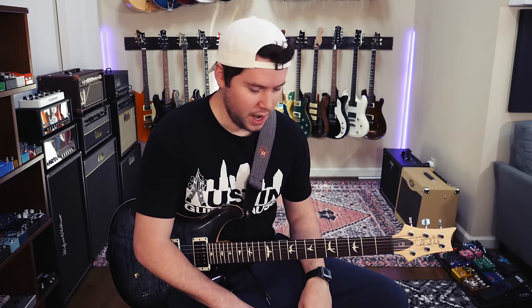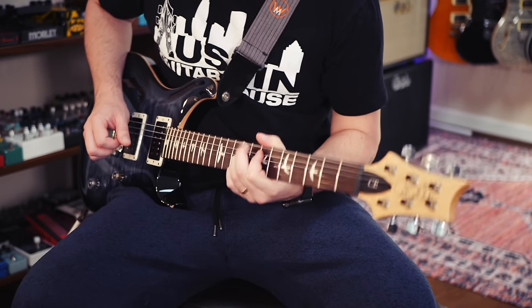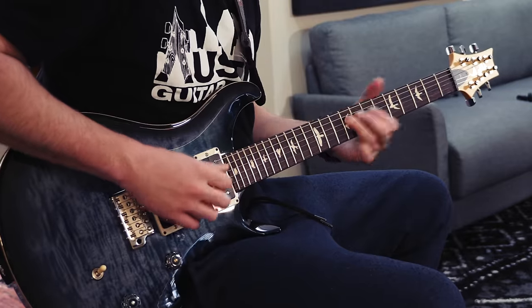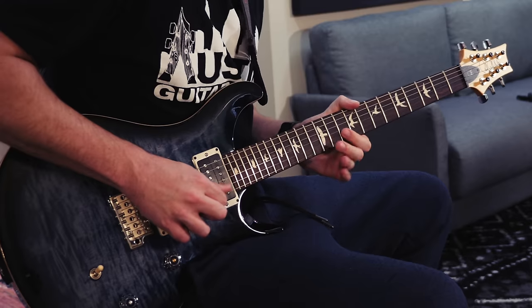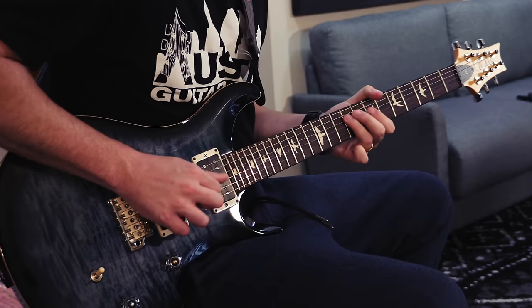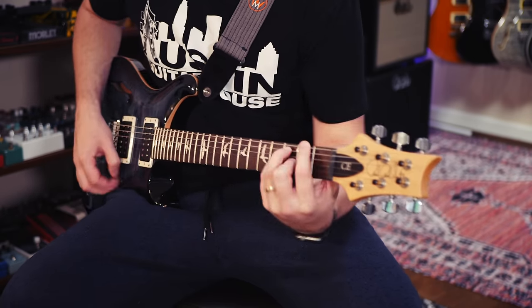That's where I would start as far as improvising 101. If you've been watching my videos for a while, you'll know I like to develop little motifs and home riffs. Something really simple is what I would start with if you're walking into a guitar store, just to get warmed up. Play the chords, find a tone that you like. You can just move on from there — maybe that's your turnaround.